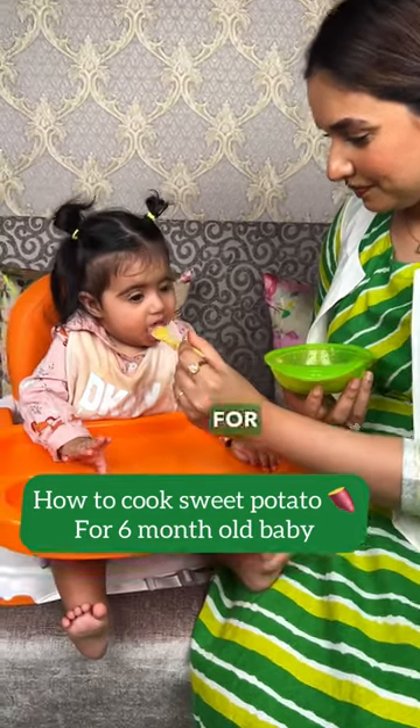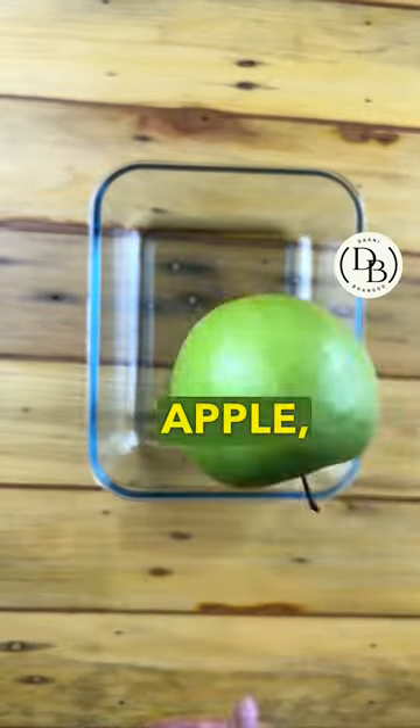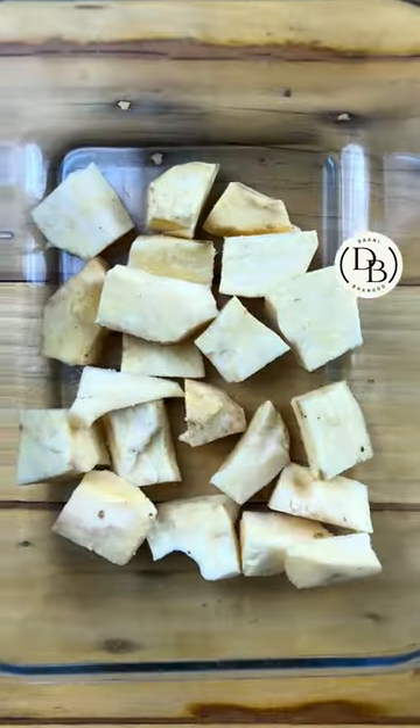How to cook sweet potato for a six-month-old baby. I used green apple, red apple, and sweet potato — peel it, cut it, wash it, and steam it.